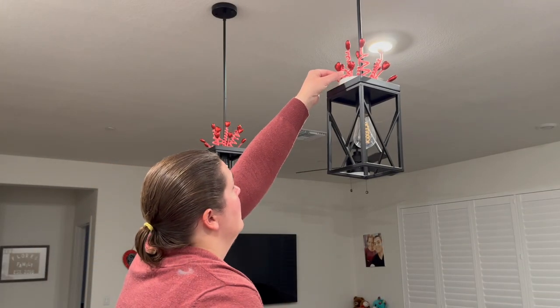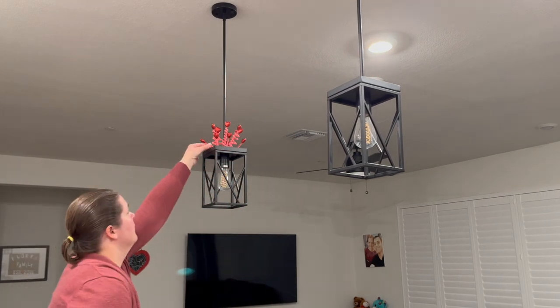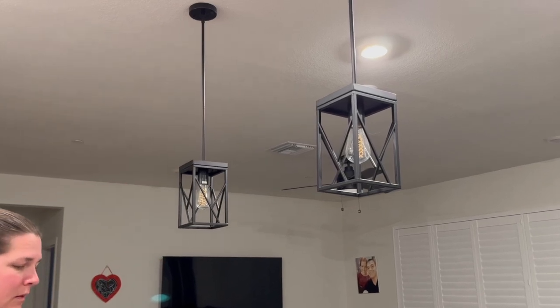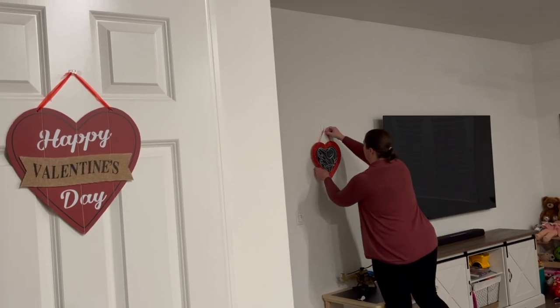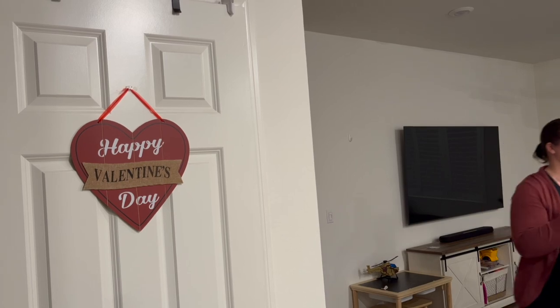I'm also really excited about this pendant light decoration that I created. The first one I ever did was towards the end of Christmas — I wanted an easy way to decorate on top of my pendant lights. I made this one for Valentine's Day and I'm excited to do Easter next, maybe Saint Patrick's Day, and other holidays in the year as well.